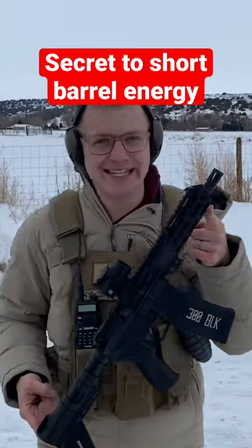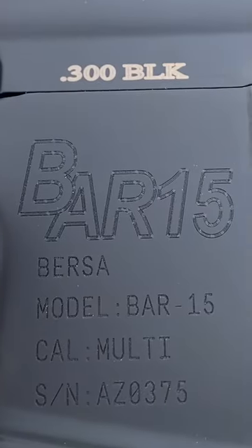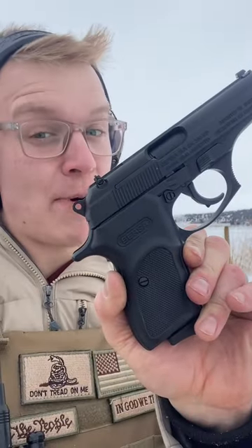This tiny gun is hiding a secret, and it all has to do with what's inside. This gun is the Bar 15, chambered in 300 Blackout, made by Bursa — the Bursa we know for making clone James Bond guns.